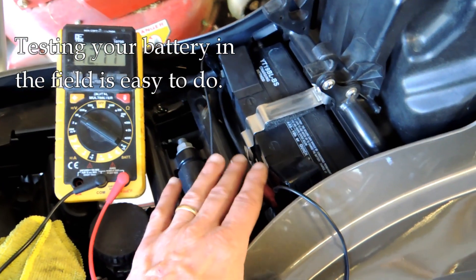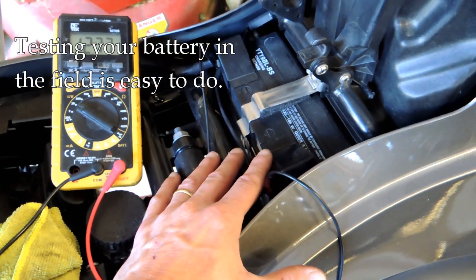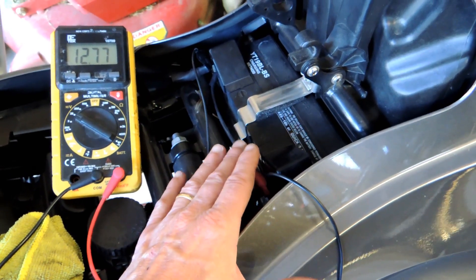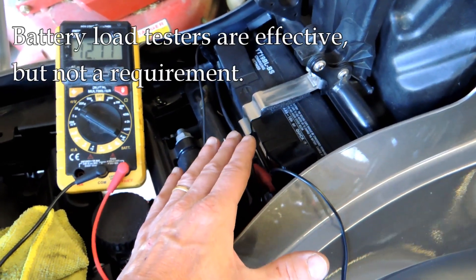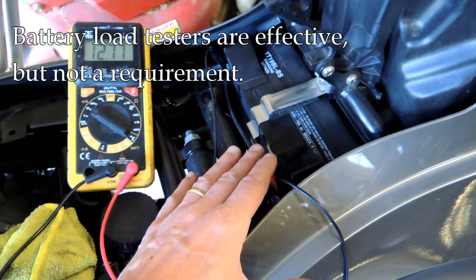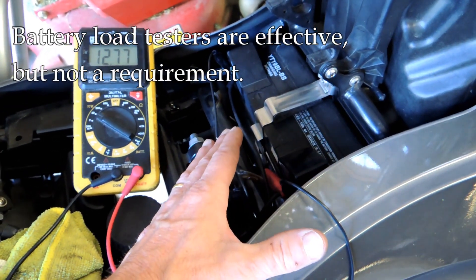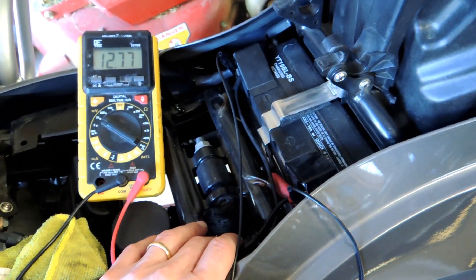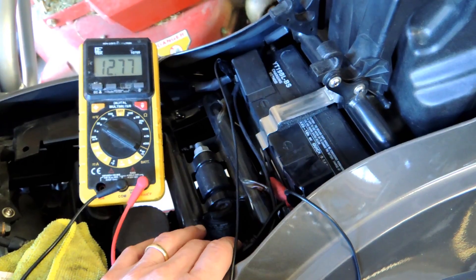You can go to an automotive parts store, a dealership, or a mechanic and they may have a battery load tester — an official computerized machine that you hook the battery up to. It puts a load on the battery, reads the readings, and gives you some indication of whether the battery needs replacing.